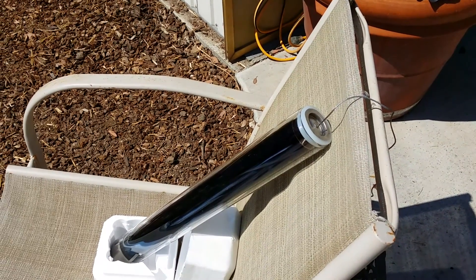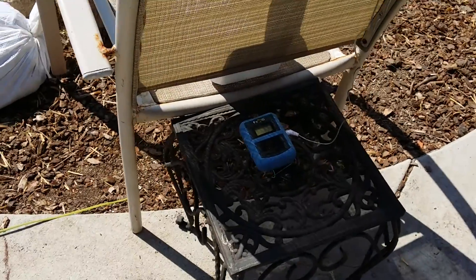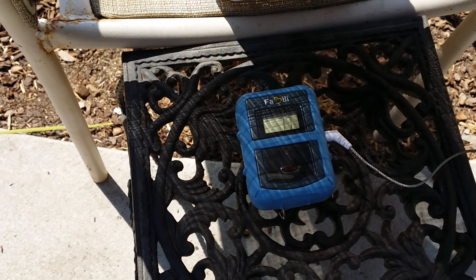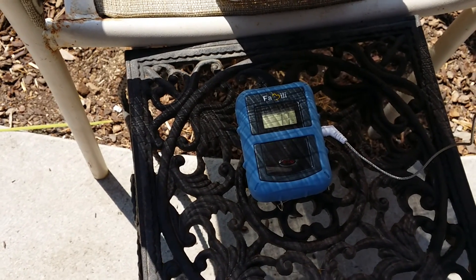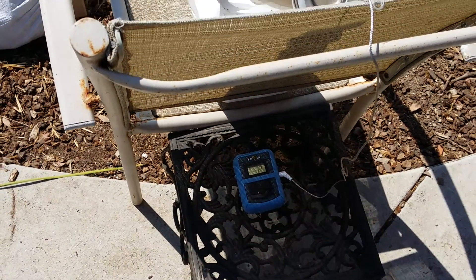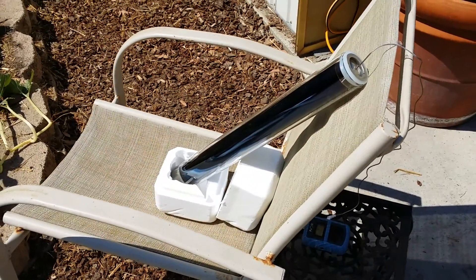Inside there is a temperature probe, and our starting temperature is 77 degrees. This is a cooking probe, and I have a remote sensor that I'll keep in the house so I can just watch the temperature progress over the course of the day. We'll see how well this works — more to follow!